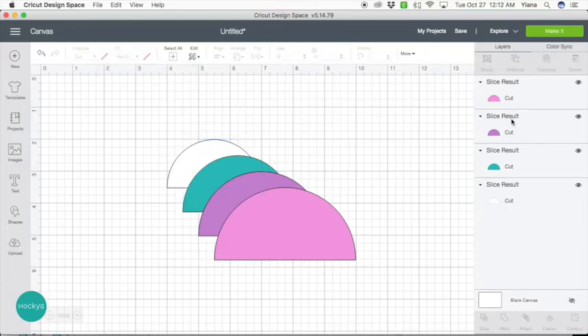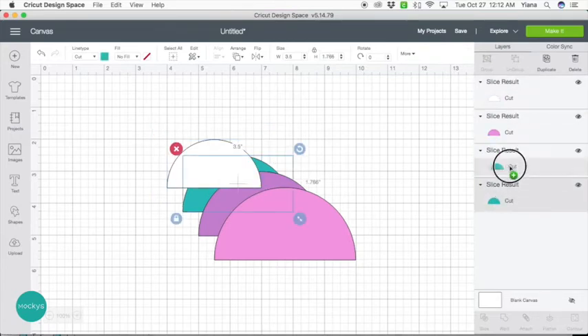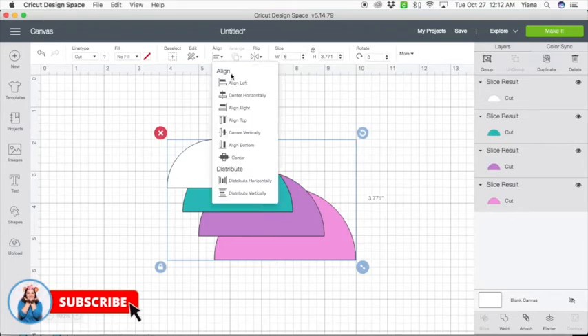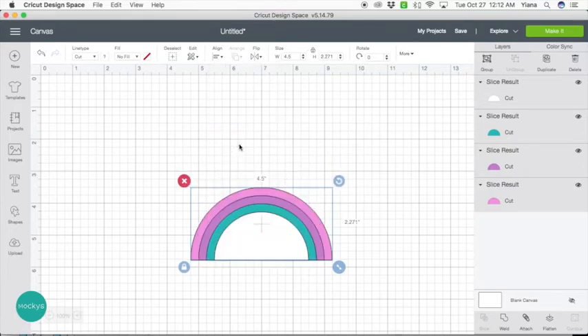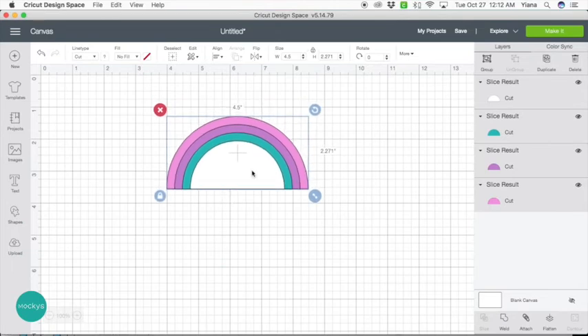First, I'm going to reorder them, because when we duplicated, the way Cricut Design Space arranged them is in backwards order — so I'm going to move the layers around. Starting from the end, I'm just going to drag them to the top. So now we have the correct order. We're going to hit select all, then align center horizontally, and then align bottom. Here we have the beginning of our rainbow cake topper.